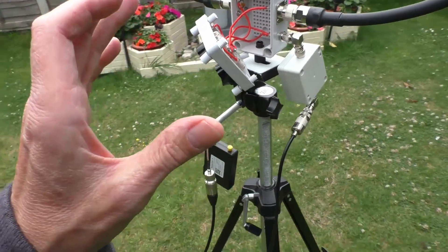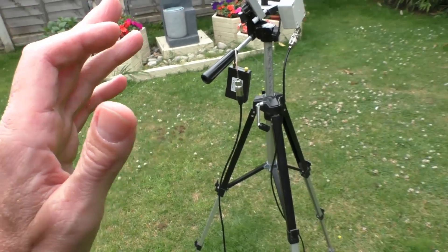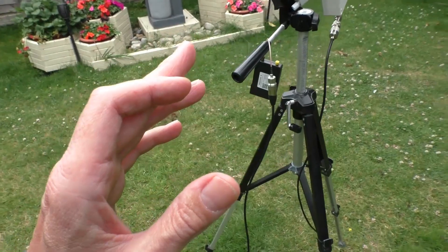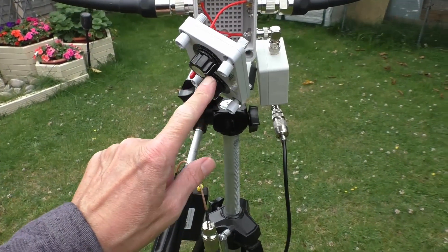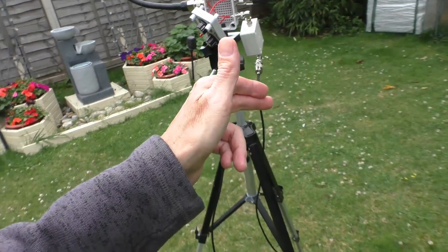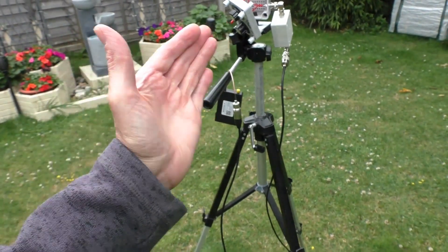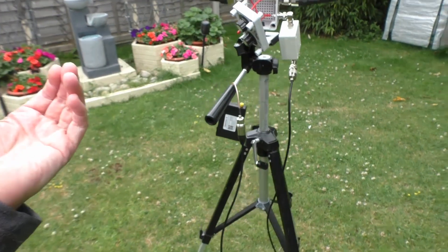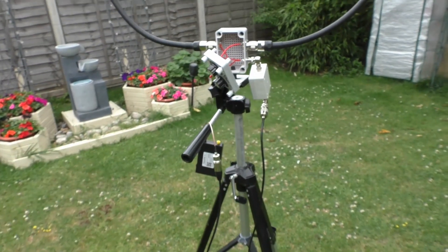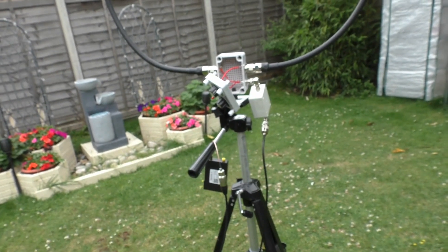I'm going to put it all back together now and then, weather permitting, set up a radio and see what SWR we get. I've allowed a bit of adjustment on that top tuning capacitor, so it will now tune well up into 10 meters. I've probably lost a little bit of the 20-meter band, because if you shift it one way you lose the bottom end. But obviously I'm not a ham, so that doesn't really affect me — just bear that in mind.